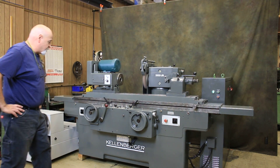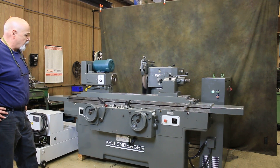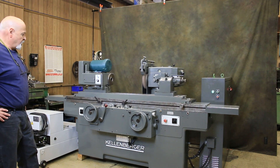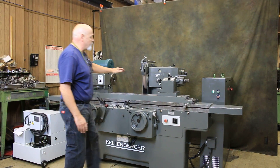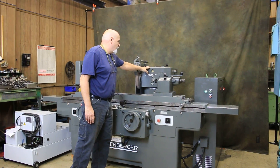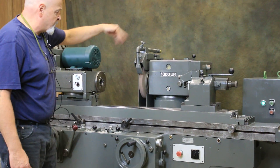Today we're going to have a look at this Kellenberger model 1000 UR cylindrical grinder. This is very similar to a 1000 U. The only difference is this has a heavier duty wheel head and does not have the option to go up and down, although it does rotate.